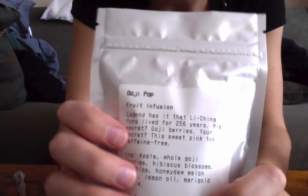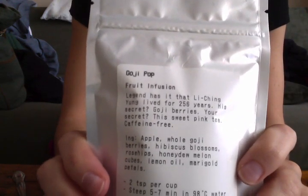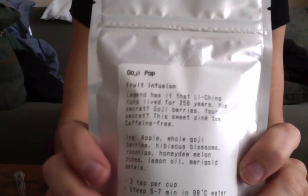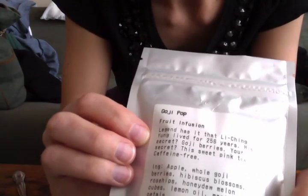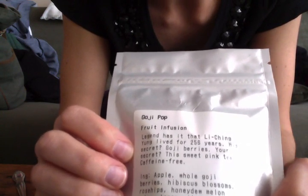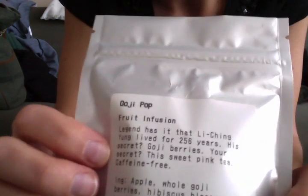My other tea, which I think I'll make today, I got it as a gift. It's Goji Pop fruit infusion. Legend has it that Lee Ching Young lived for 256 years — his secret? Goji berries. The sweet pink tea. Caffeine-free.